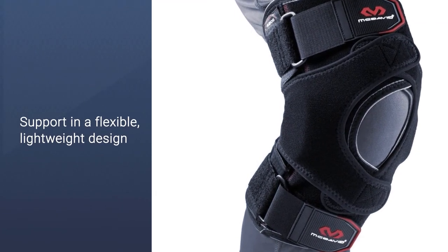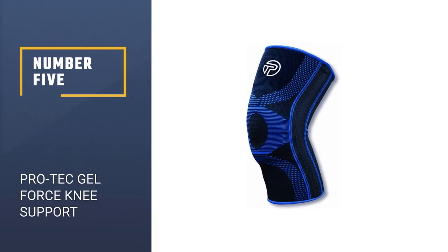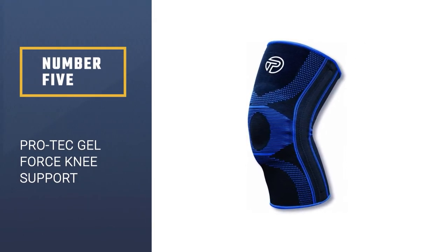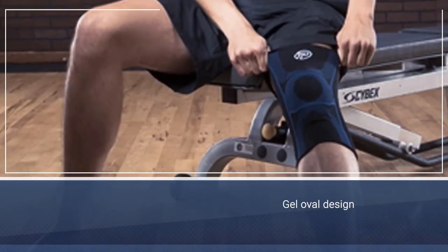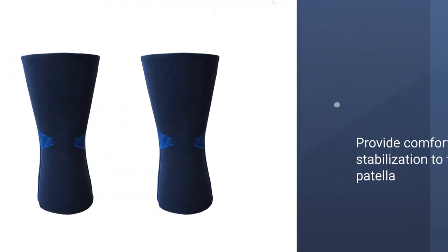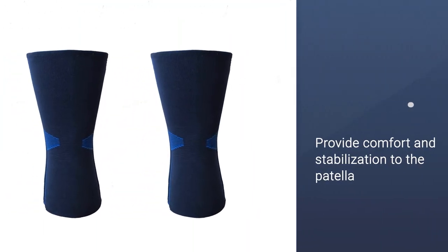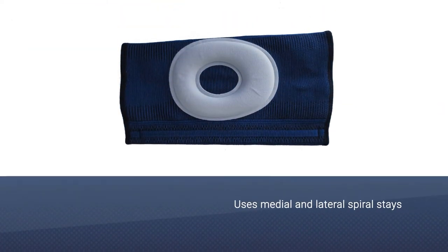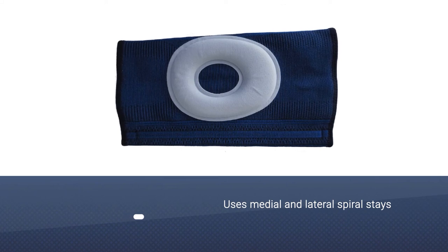Number five: Pro-Tec Gel Force Knee Support. The Pro-Tec Gel Force support offers moderate knee joint stability while alleviating pain. It helps to alleviate symptoms of patellofemoral pain syndrome, patellar tracking issues, ligament tears, and more, by providing support, compression, and stability to the knee cap.